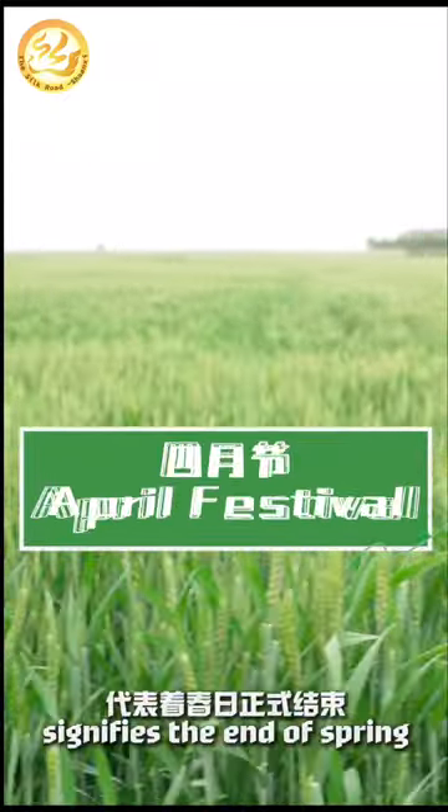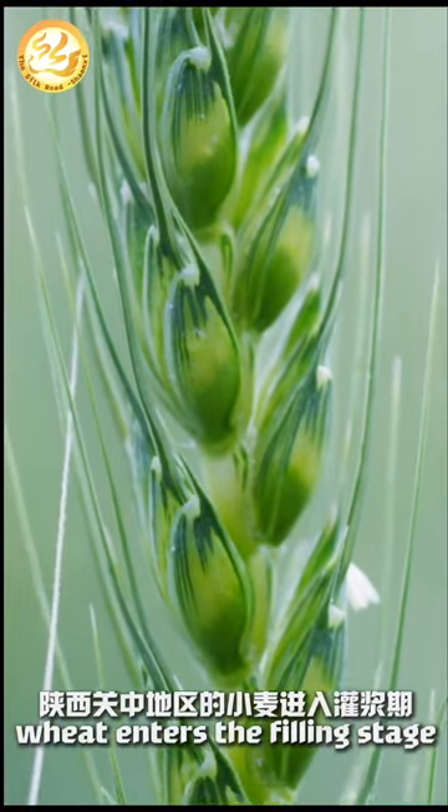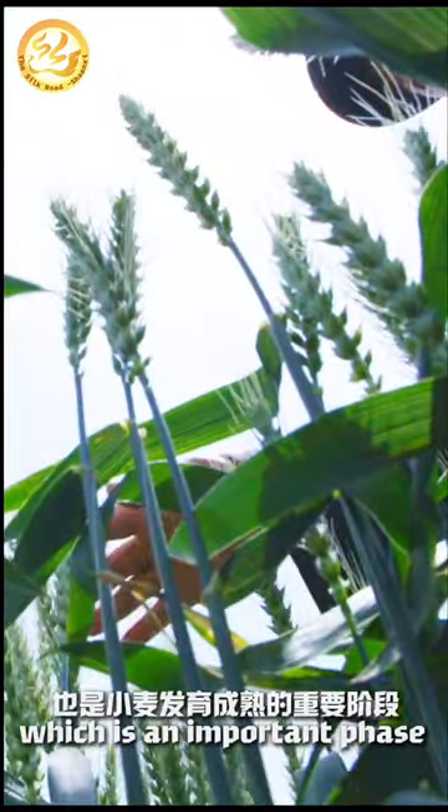Start of summer, also known as the April Festival, signifies the end of spring. In central Shanxi, wheat enters the filling stage, which is an important phase for maturation.